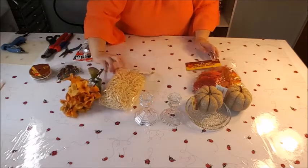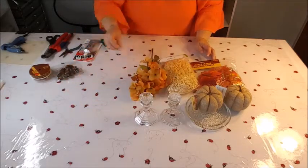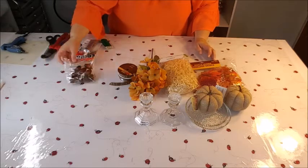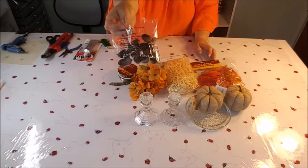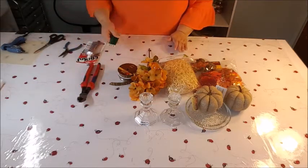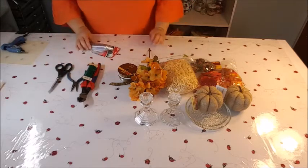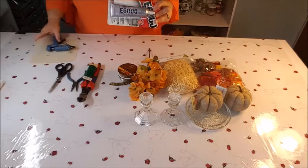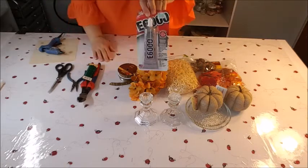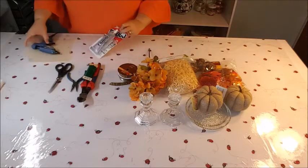They're all only a dollar from the Dollar Tree. I'm going to be using these leaves — they're maple, but they have oak also in a variety of colors. I'm also using this excelsior raffia, a little bundle of flowers, some ribbon (a three-yard, great buy), and a little packet of plastic acorns. For tools: wire cutters, pliers to bend wire, scissors to cut ribbon, e6000 glue, and a glue gun with glue sticks.